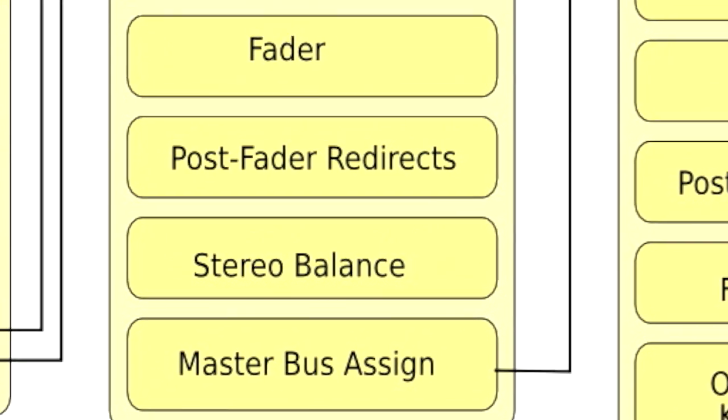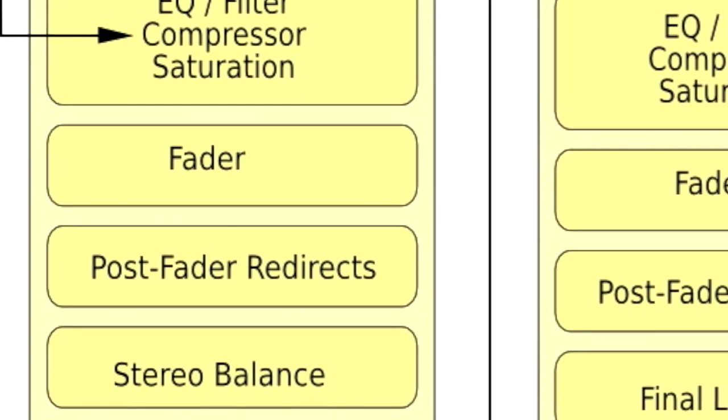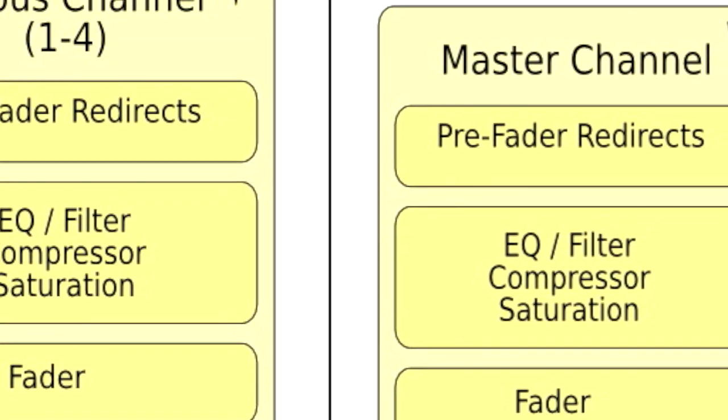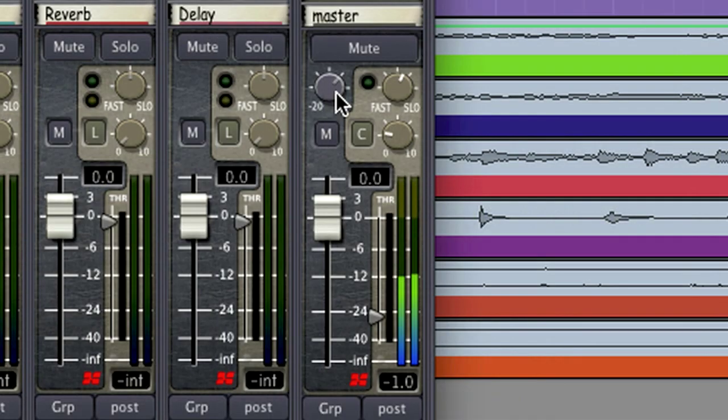You might find yourself getting a little loud before the master bus — we all know this problem. Everybody wants more of themselves until the whole mix is louder. To offset this level, we've included an input gain control on the master bus. This places the signal back into a sensible range so that our meters, thresholds, and fader levels are able to better help us manage our mix.